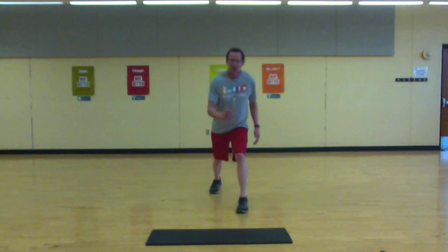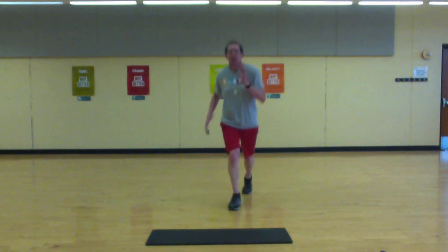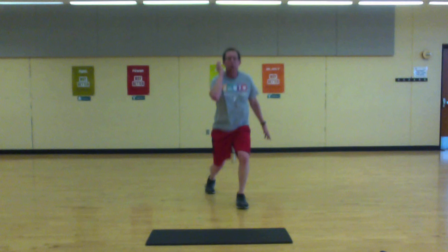Set up — lunge and jumping lunge. Let's go. Good arm action.